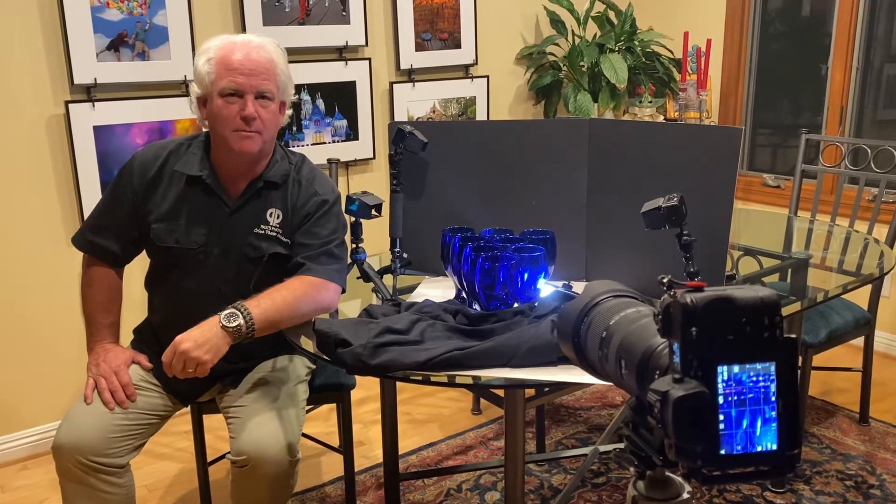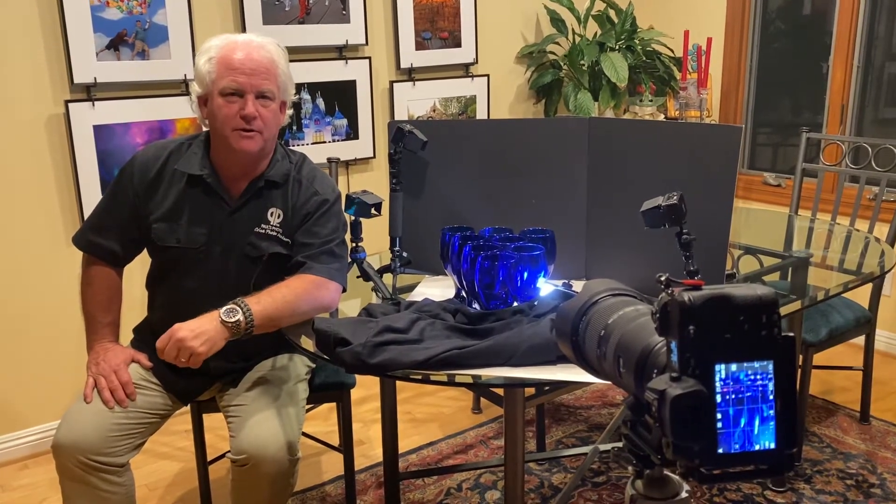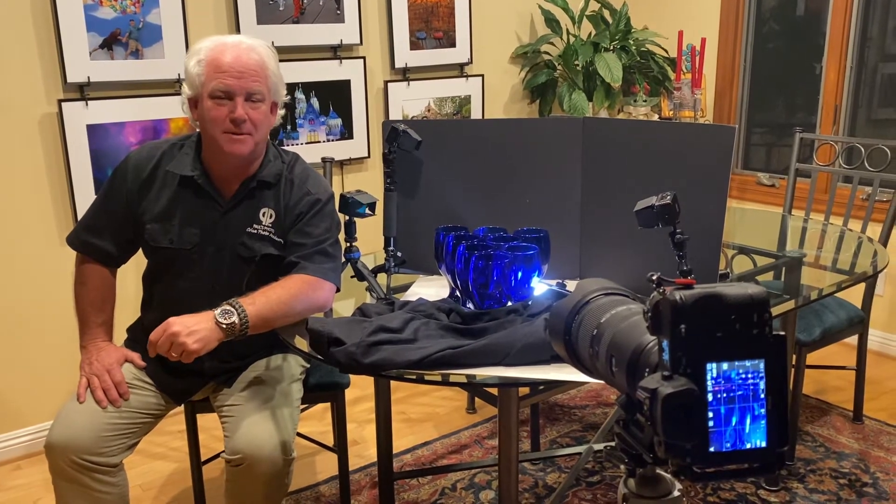Happy Monday, everybody. It's Mark Komen from Paul's Photo, the lab at Paul's Photo, and the Creative Photo Academy. It's another awesome day to be creative.